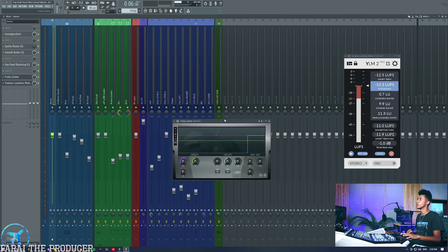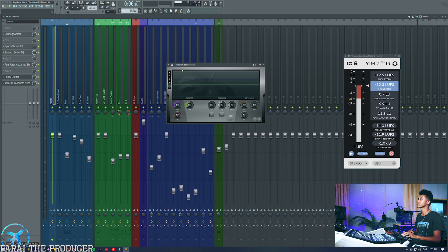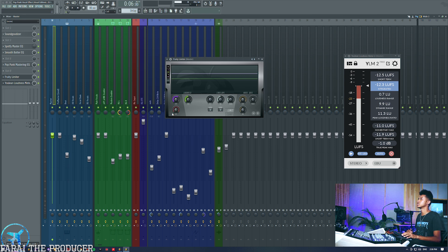Obviously we need our master track limiter. I'm keeping it simple — I don't want to use Maximus or anything like that for compression. The cool thing about Fruity Limiter is that we're going to focus on the limiter section, not the compressor — we'll talk about bus compression in a different video. The limiter: really all I'm ever focusing on is setting the output ceiling so we're not clipping too much. We don't want to clip the master bus, and then we also have the saturation section which is going to give us some soft saturation.